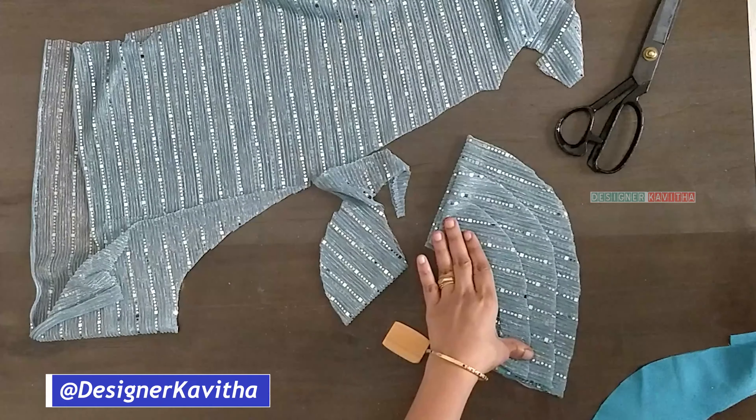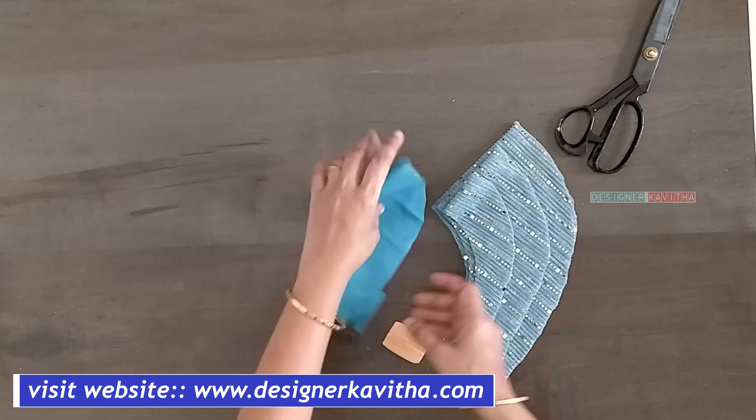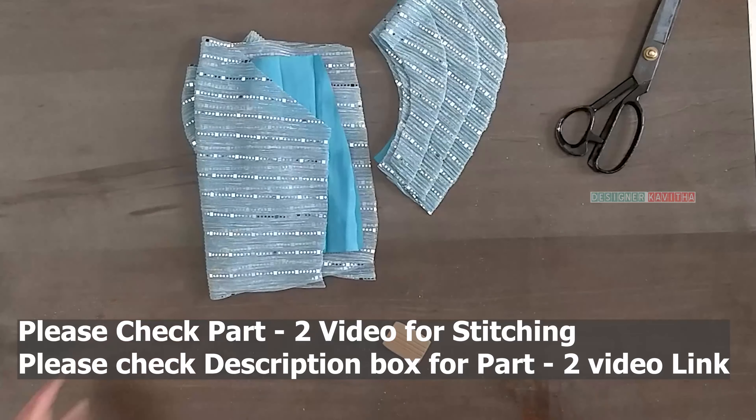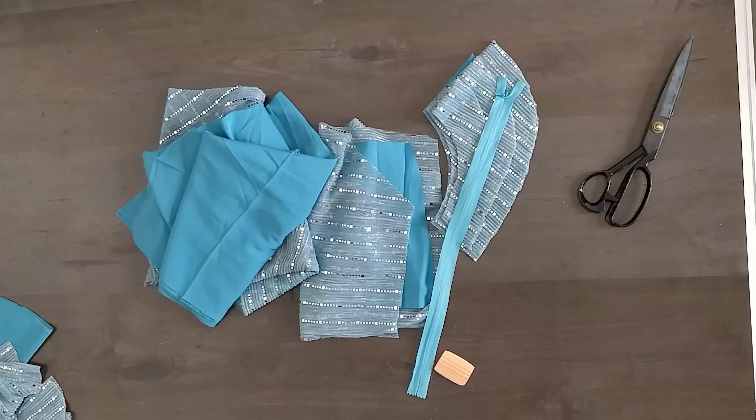We have three layers of this. If you don't want it, it will be extra. Cut the hands, the body part with one pencil mark, and this is the bottom part. Let's do this now.